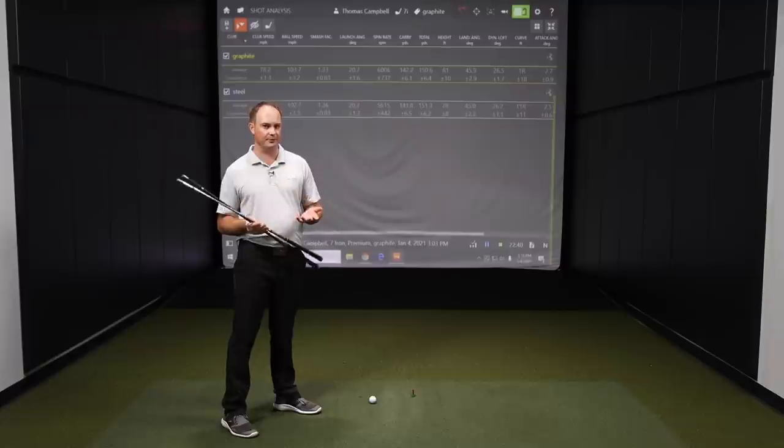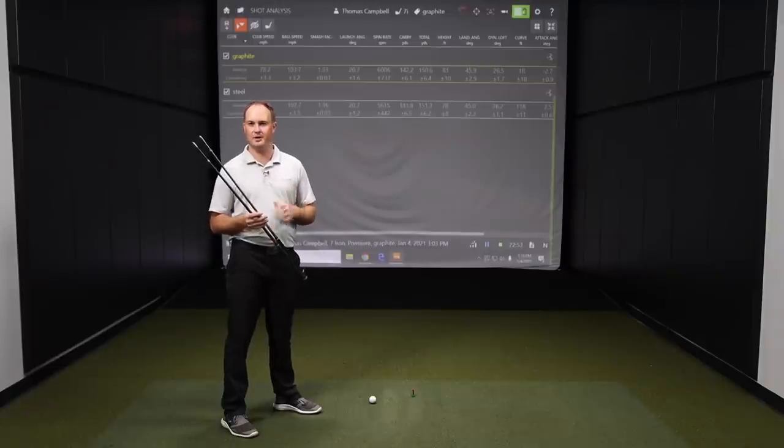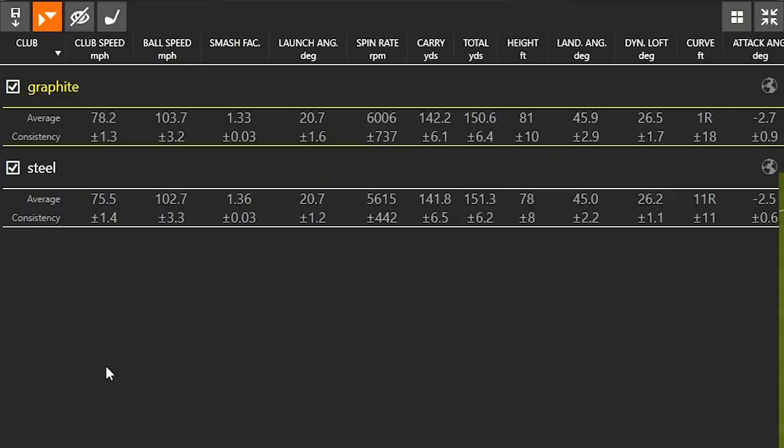Keep in mind this is completely different for every player — some players will swing better with a lighter shaft and some with a heavier shaft. My efficiency and ability to hit the middle of the club face was a little bit better with the steel golf shaft. Launch angle was exactly the same at 20.7 degrees for both. Really interesting to see that the graphite golf shaft did spin more than the steel — I'd expect more spin with the lighter shaft. We picked up about 400 RPMs more spin: around 6,000 with the graphite shaft versus 5,600 with the steel golf shaft.